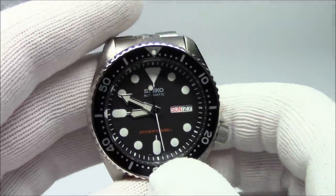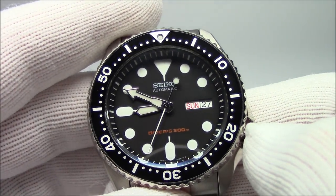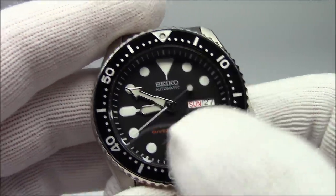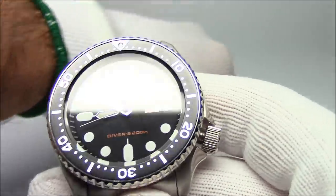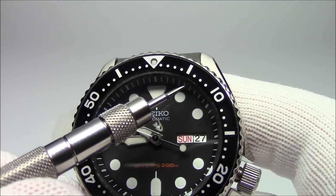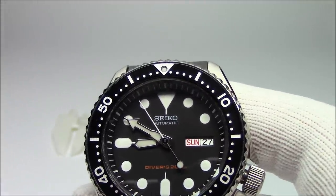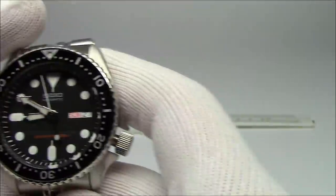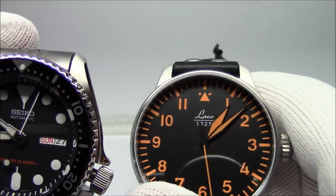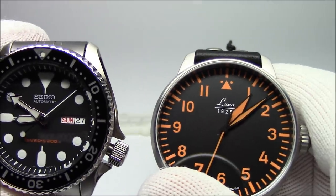Okay, that covers the crown. Now the dial itself — this is called a center seconds watch, or three-handed center seconds, for obvious reasons. It's got a chapter ring. On this watch, the chapter ring is actually a physical ring that's separate from the rest of the dial — it's this ring around the outside. A chapter ring, though, is really just any racetrack around the outside of a watch that holds the numerals for the hours and minutes. On another watch, the chapter ring would just be the indices all along the outside, even though it's not physically a separate ring.